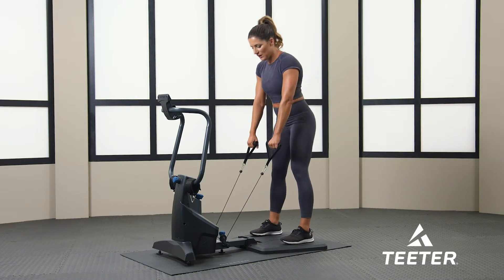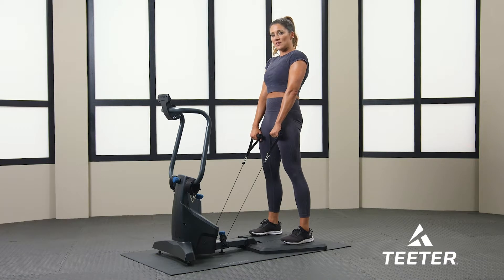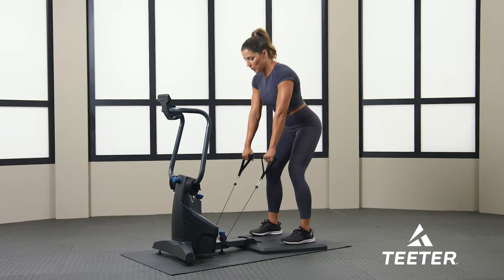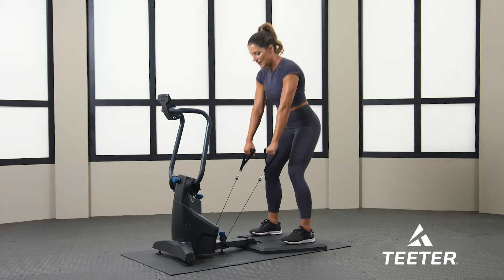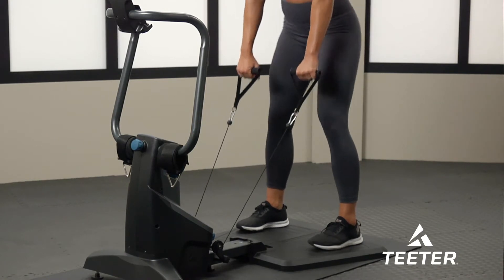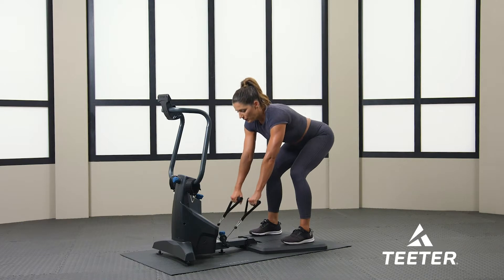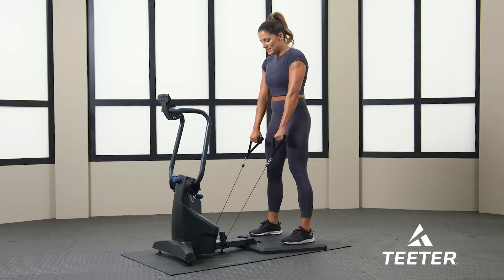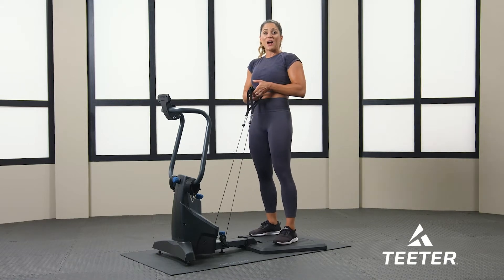30 seconds and go. Hinging at the hips, pulling straight back, squeezing the glutes. Shoulders are back, arms are straight. Suck in that belly — just hinging at the hips. Ten more seconds. Squeeze your glutes at the very top. Almost there. That is round one.